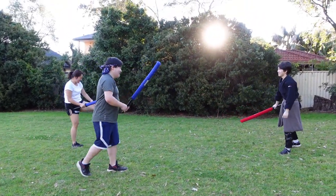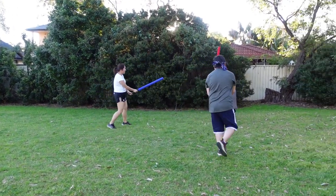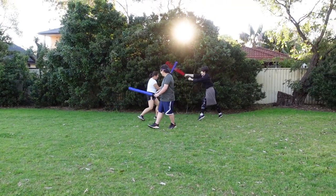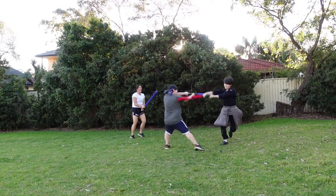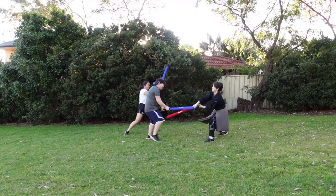Oh man, that was good. I was flanked — yeah, that was the point.